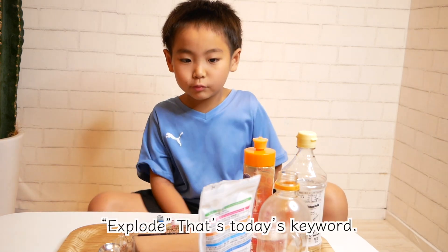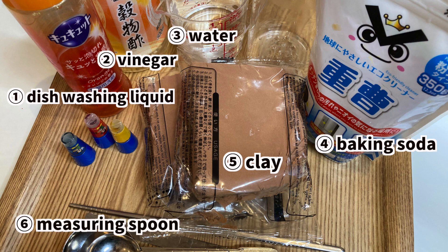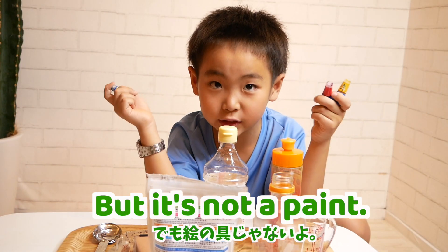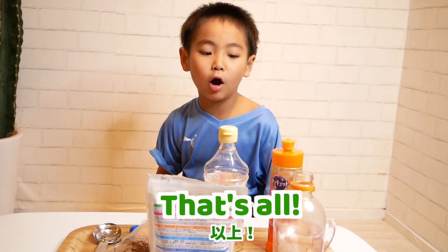That's today's keyword! These are the unique ingredients: dish washing liquid, vinegar, water, baking soda, measuring spoons, a stick, a pet bottle, and food coloring. It's like a paint, but it's not paint! You can get food coloring at the confectionery corner in 100-yen shops or supermarkets. That's all!